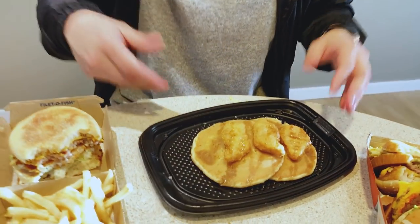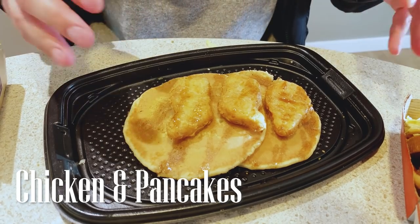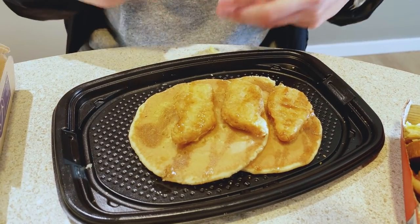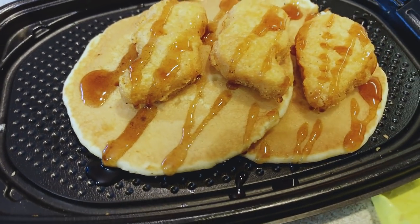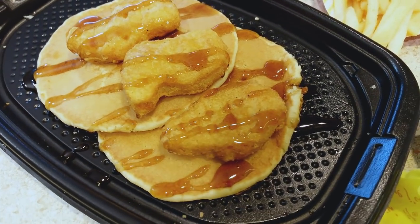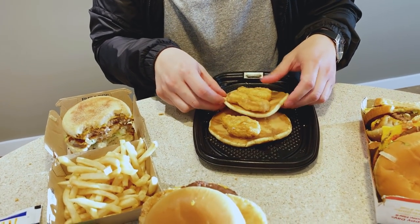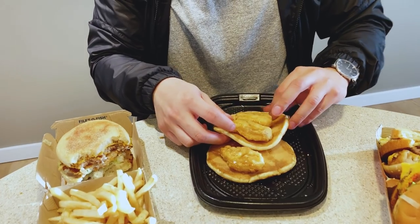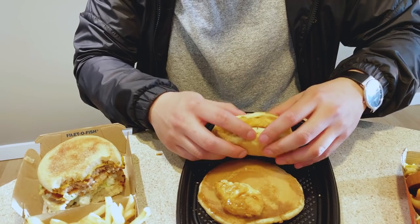For the next mashup we have the three-piece chicken and pancake — breakfast, lunch, brunch, whatever you want to call it. It's my mashup version of chicken and waffle without the waffle, but has that chicken and waffle flavored taste. I don't have a fork here so I'm just gonna use my hands. You know what, I could actually turn this into a taco or a burrito. Let me grab some syrup.